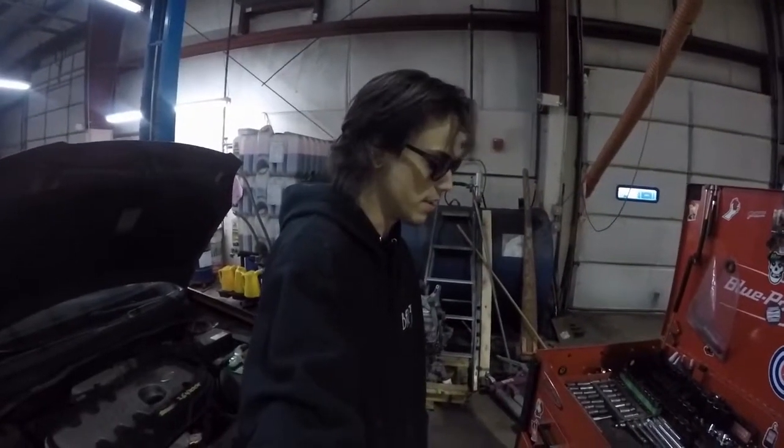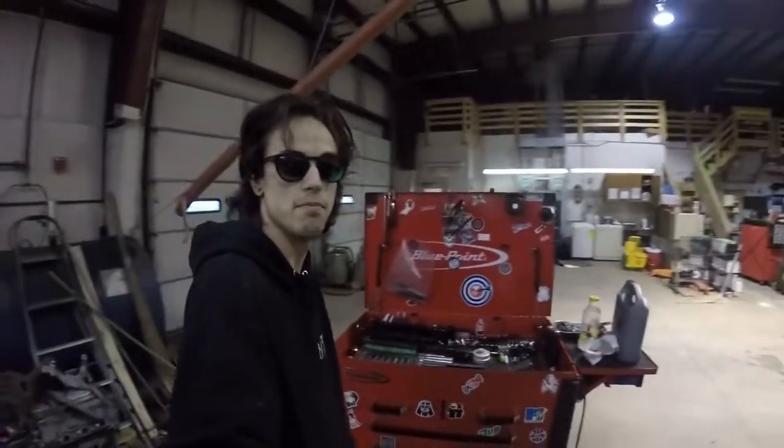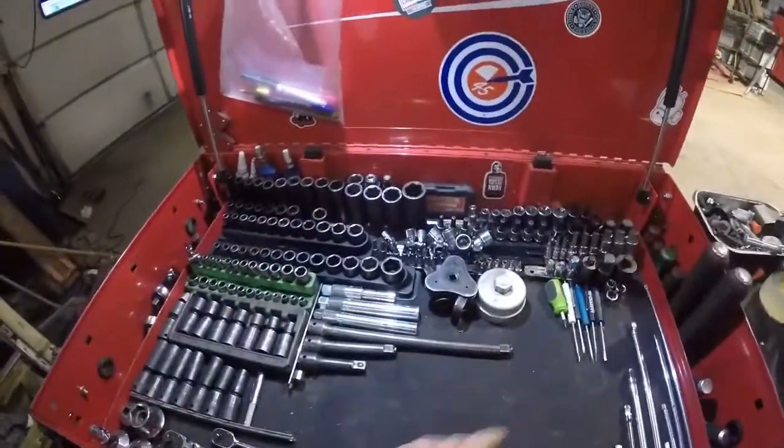I figured some of you might like to see this. I'm going to give you a tour of my tool cart real quick. This is the stuff I just use like every day — my mobile battle station for working on stuff.